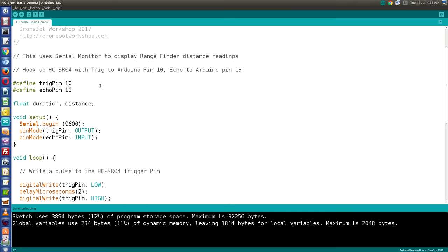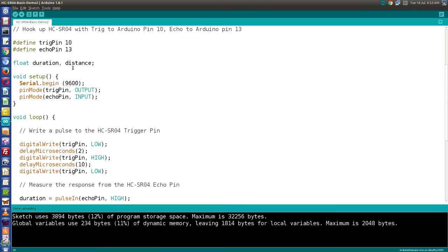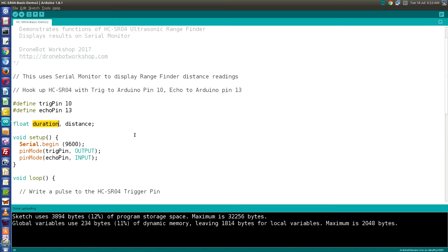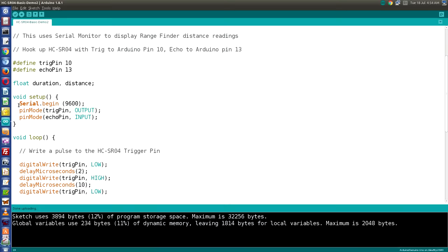We start off by defining the connections to the trigger pin and the echo pin. Trigger pin is defined as pin 10 and echo pin as pin 13. You can use different digital I/O pins — just change the 10 and 13 to match how you've wired your sensor. We define a couple of floats — floating point variables that can contain decimal points. One for duration, which defines the duration of the signal we get back from the HC-SR04, and one for distance, which will be our final result in centimeters. In setup, we start the serial monitor at 9600 baud and define our two pins — trigger as output and echo as input.